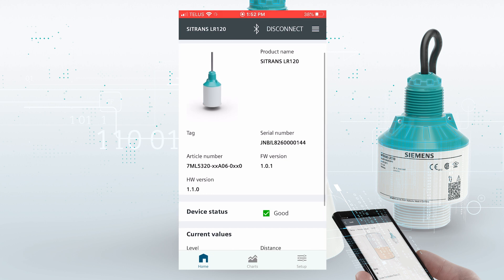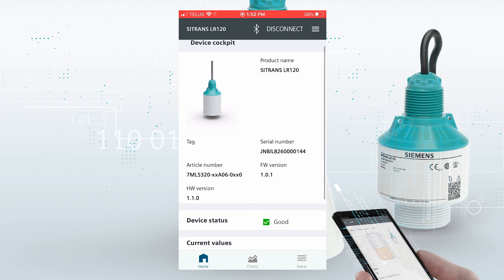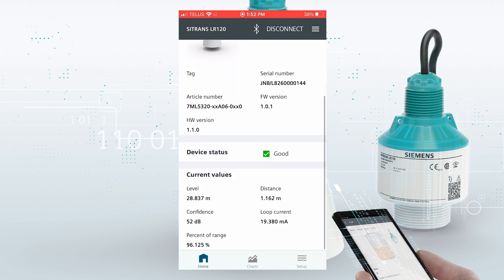The first screen we have is the device cockpit. We've got some identification information at the top, device status reported in the middle, and then some current values at the bottom based on the parameters shipped from the factory. On the bottom, you see we've got a home button, a charts button, and a setup button.